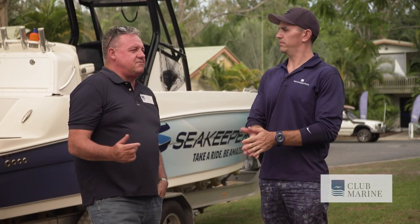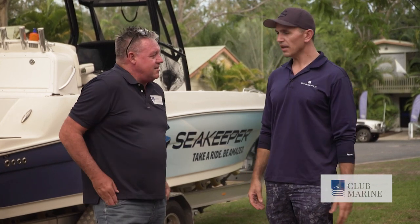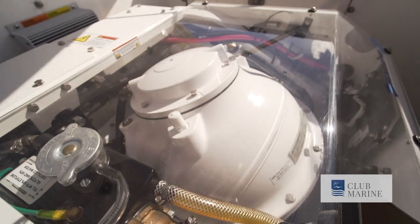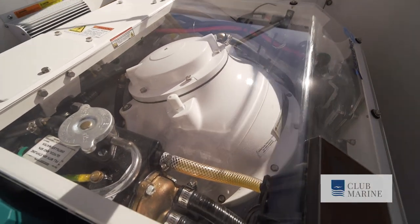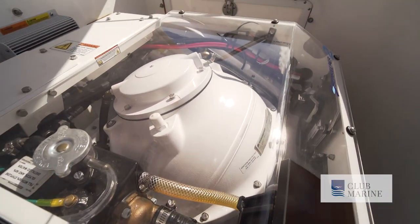Something travelling at 9,000 revolutions — is it expensive to run? How does it operate? It's actually DC powered — 12 volt DC. You run it on your house power alongside your screens and other gear, and on this particular boat we can get six hours of stabilization on the batteries alone.